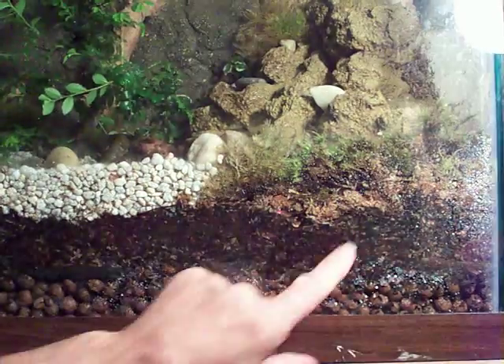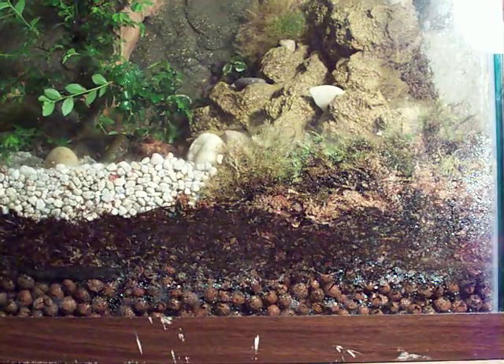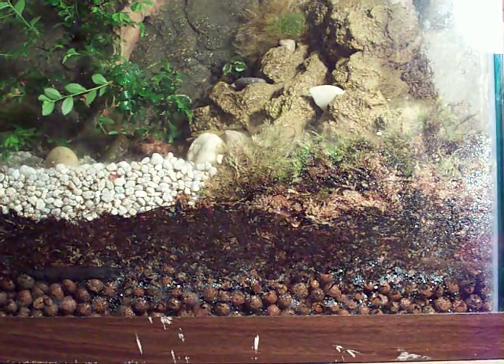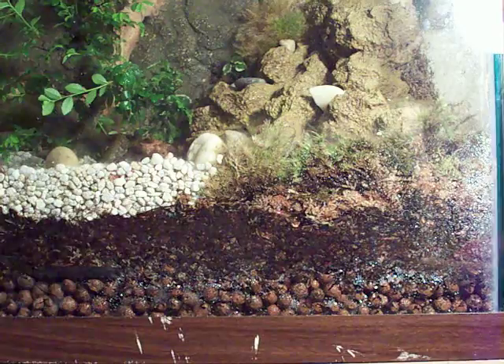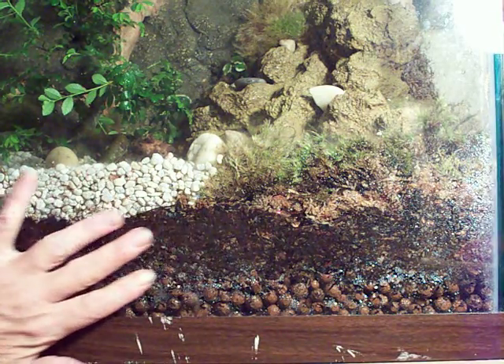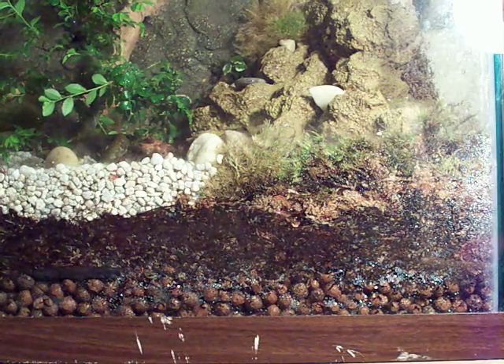Above those layers, in areas like this, that's sphagnum moss. What that does is help hold the moisture in instead of just releasing it into the air. It keeps a certain amount of humidity in the soil itself.